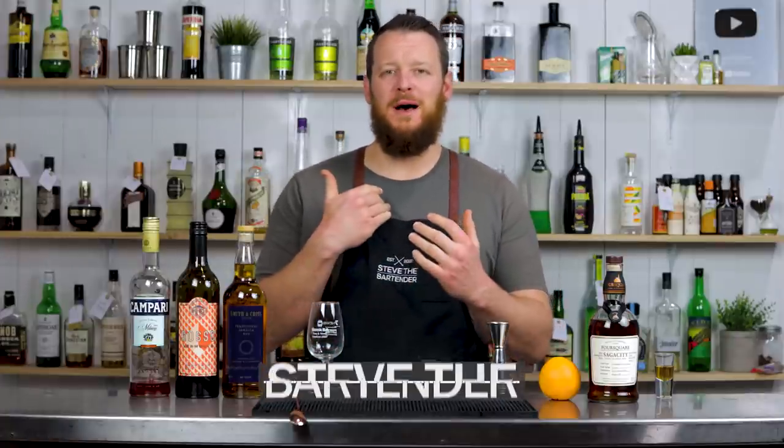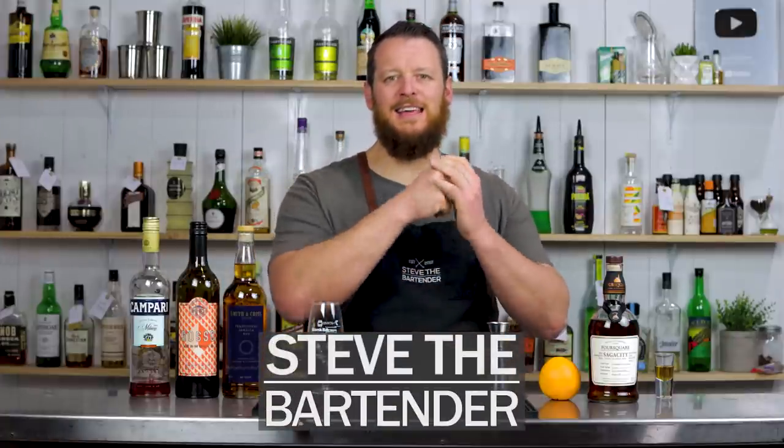Hi everyone, welcome back to the cocktail vlog. I'm Steve the bartender and today we're making a Kingston Negroni.